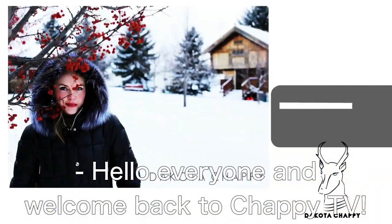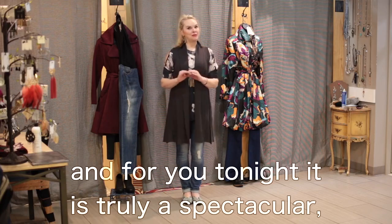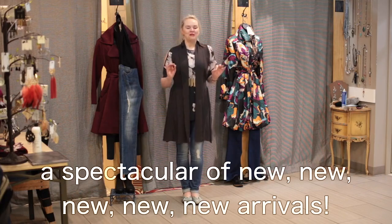Hello everyone and welcome back to Chappie TV. I am your host, Dakota Chappie, and for you tonight, it is truly a spectacular of new arrivals!